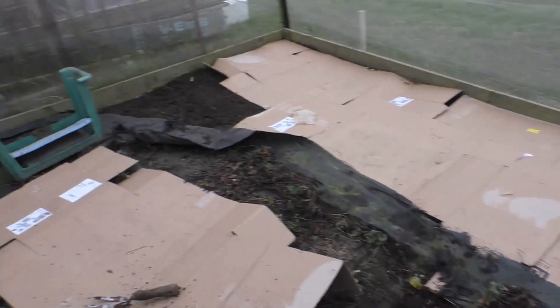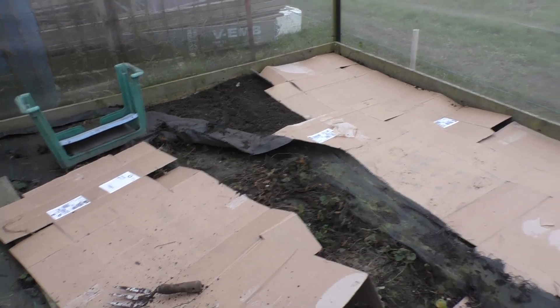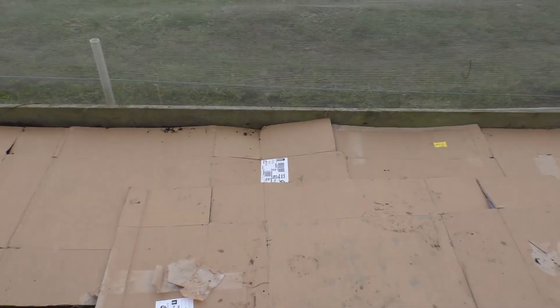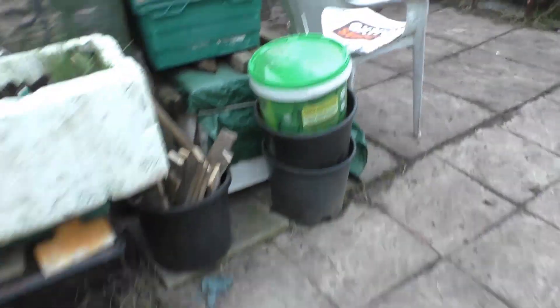There's the cardboard down — just got that section to do. Next year when I start to move this side again I'll do the same. I'll put a black membrane over the top — I've got some heavy duty pins, you've got to pin it down and block all the light. I'll put double thick in places. Once I've got the black membrane on top, I'll cut into it and replant with some runners I took. I've got my last barrel and that's in place.